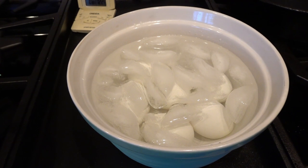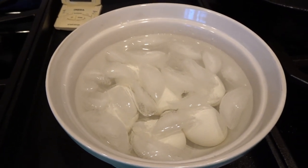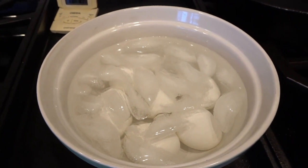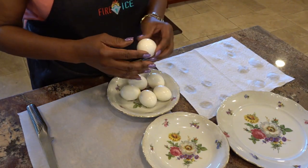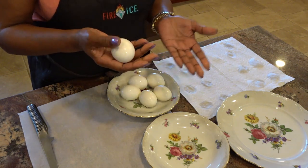Now that I have them in the ice bath, I just let them sit there till they cool off so I can handle them and peel them. We'll be back with that and I'll show you what my eggs look like inside. My eggs have cooled and now we're going to test them and see if they're perfect.